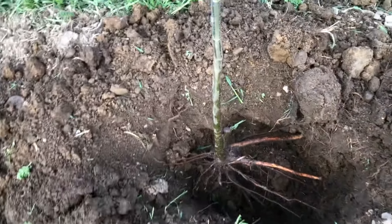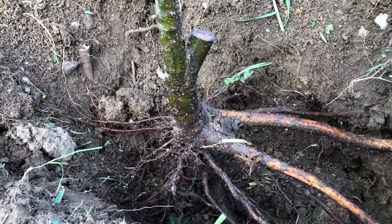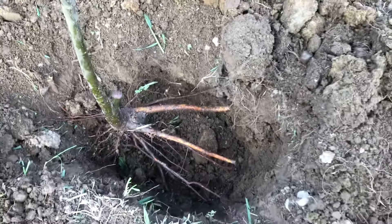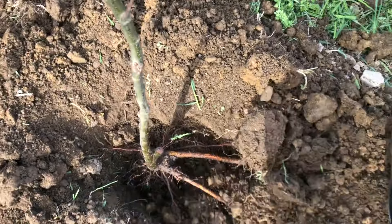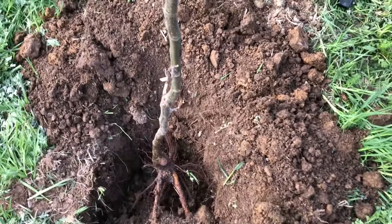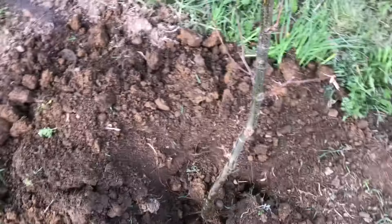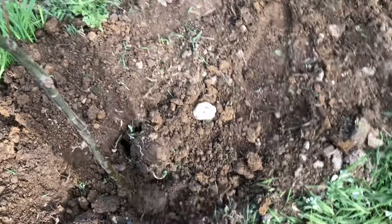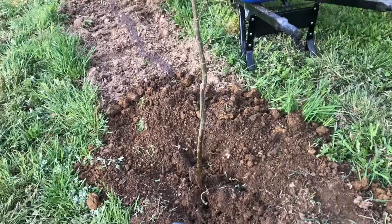I'm planting chestnuts and I've got the crown right at the soil line. The roots are trimmed just so that they'll basically be more or less straight the way they were growing. The reason I'm always rushing videos like this is because I don't want to dry the roots out at all - I don't want to ruin these or stress the roots out at all.